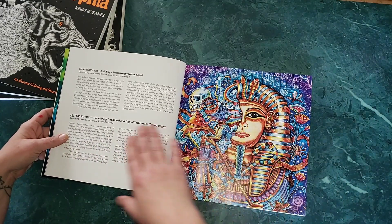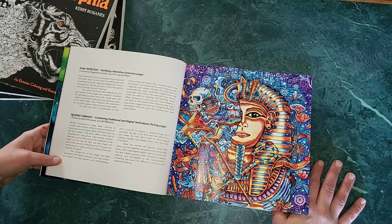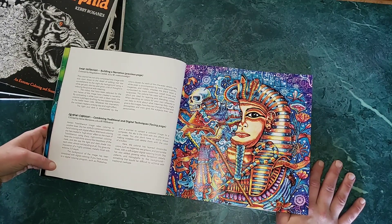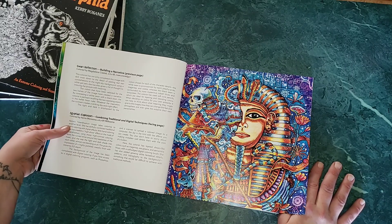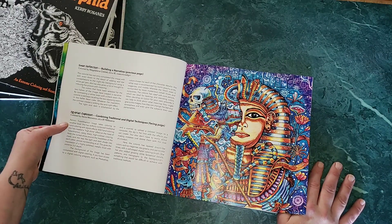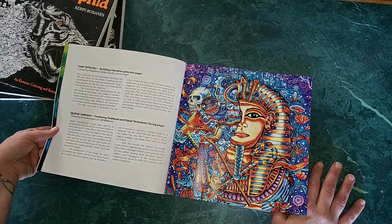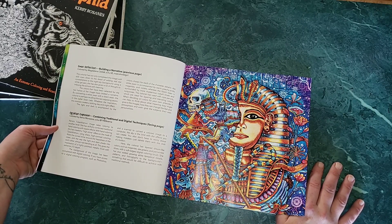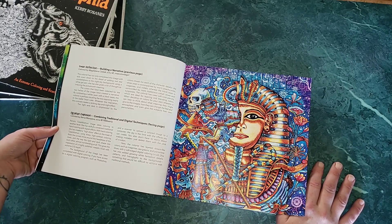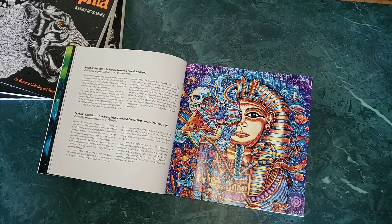Here are the two swans — building a narrative, the Egyptian explosion, combining traditional and digital techniques. The background was completed with digital coloring using a program like Photoshop. The colorist laid down dreamlike colors — magenta, sea greens, periwinkle blues — with a soft-edge digital brush, and added glowing white fantastical details, patterns, and hieroglyphs, something very difficult to achieve with traditional methods.